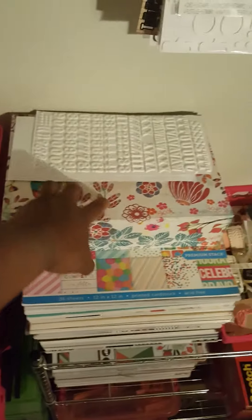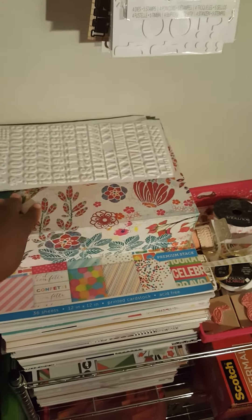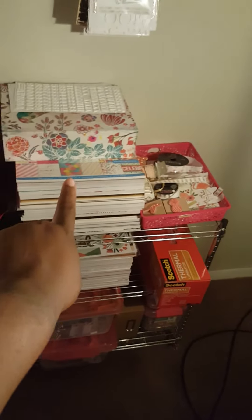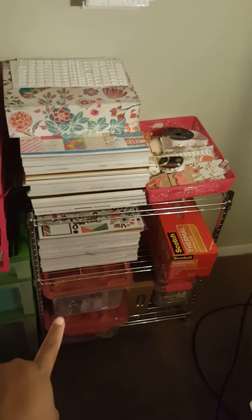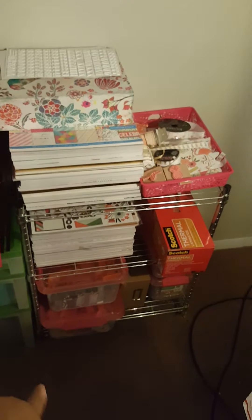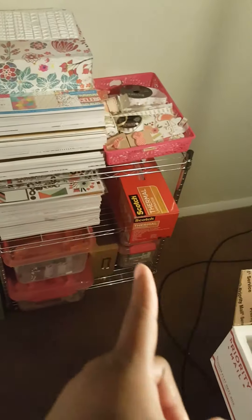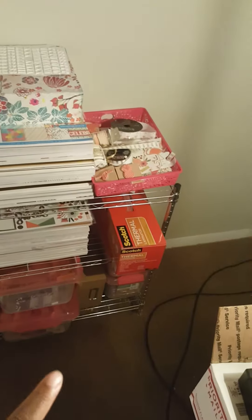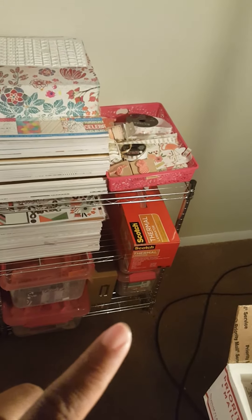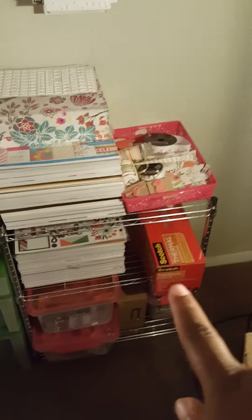Over here are some Thickers that I've used — the packaging is probably on my bed. These are all my paper pads, separated right here. The first one out here has all my stamps. This bottom one has all my punches in it. That little brown thing has the rest of my lace that couldn't fit in the box. One of them has my dies, and one is just miscellaneous — wood veneers and stuff like that. My laminator is right here, and I'm working on a project right here.